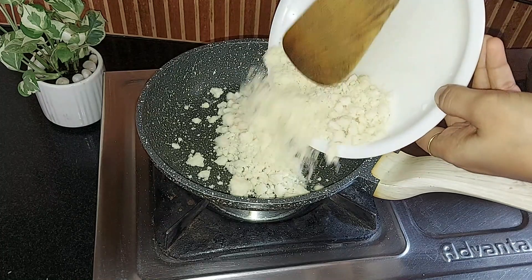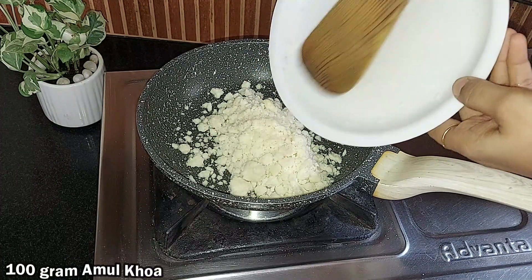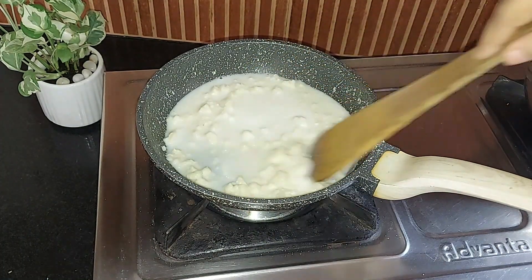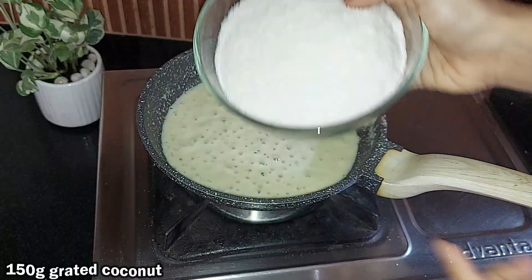For the recipe, I crumbled 100 grams of khoa and transferred it into a pan. Add half a cup of milk to dissolve all the lumps. The khoa is all mixed well. Then add 150 grams of grated coconut.